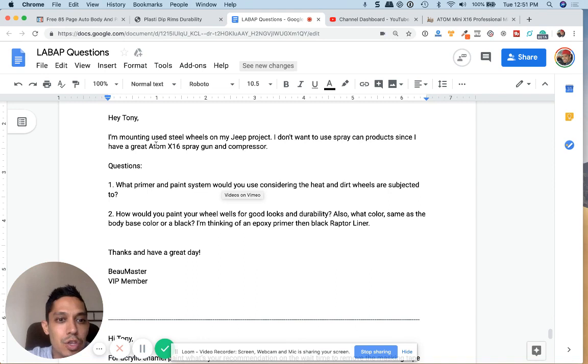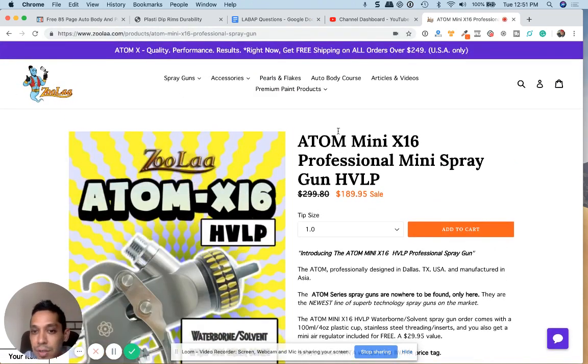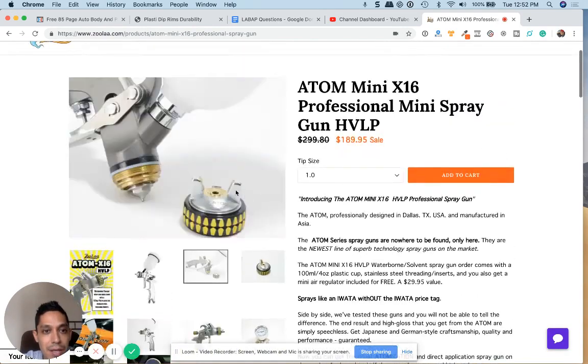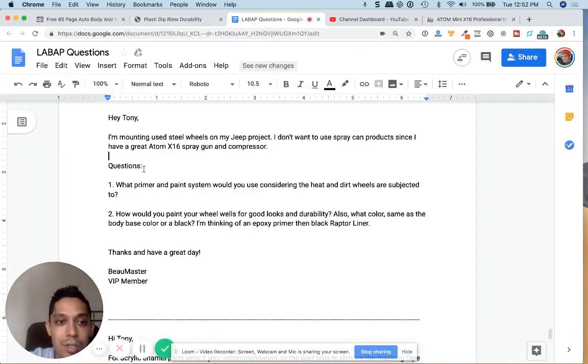Hey Tony, I'm mounting used steel wheels on my Jeep project. I don't want to use spray can products since I have a great Atom X16 gun and compressor. If you guys want to learn more about the Atom X16 guns, I highly recommend checking them out — they're sold at Zula.com, an authorized dealer of Atom X spray guns. So the question is: what's the best way to paint some steel rims on a Jeep? What primer and paint system would you use, considering the heat and dirt wheels are subjected to?